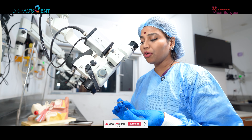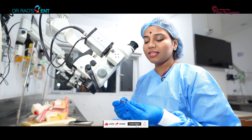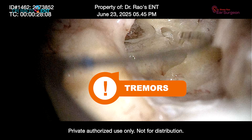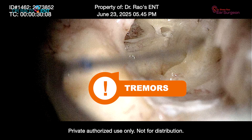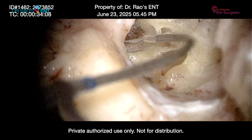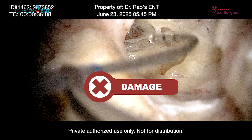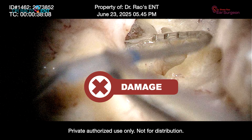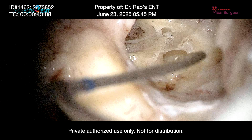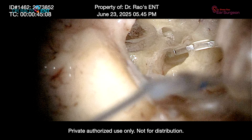If you look at the insertion technique, there were no tremors in my hands and this delicate electrode array was very beautifully threaded into the cochlea. Now watch the tip of the electrode — if the surgeon has a tremor, that micro movement acts like a saw against delicate membranes. We call this trauma, and it results in inflammation which leads to loss of spiral ganglion cells, loss of residual hearing. This is catastrophic.